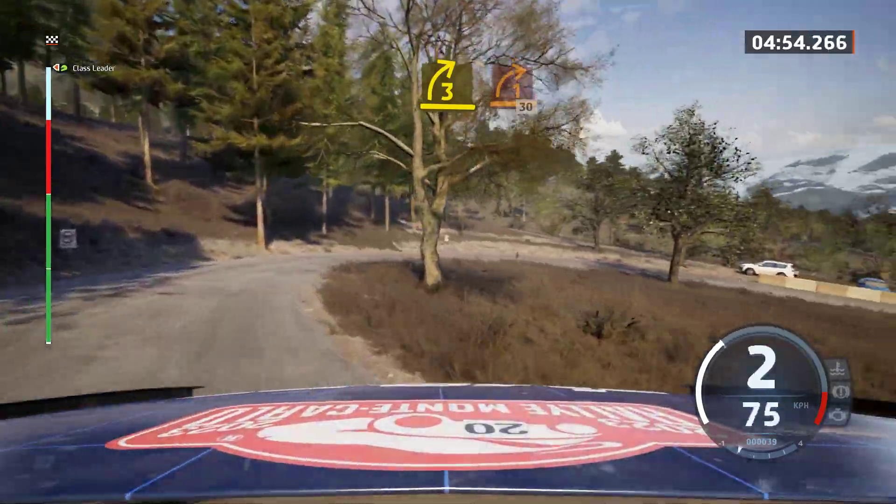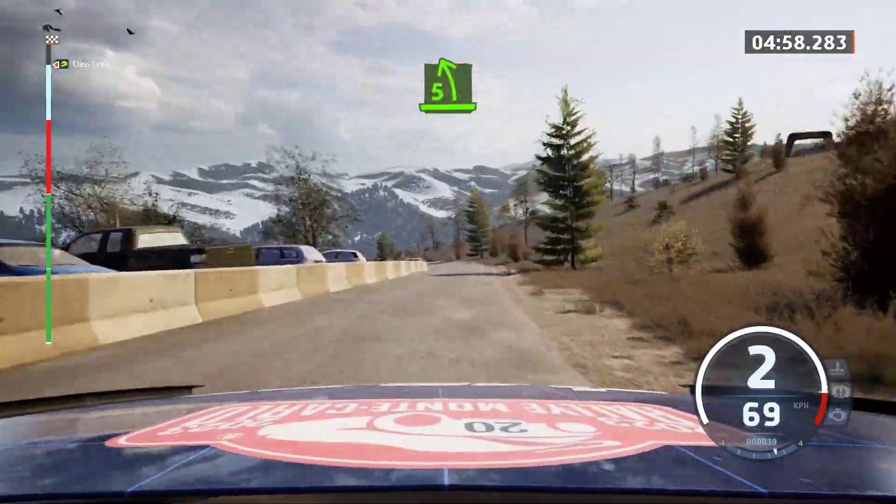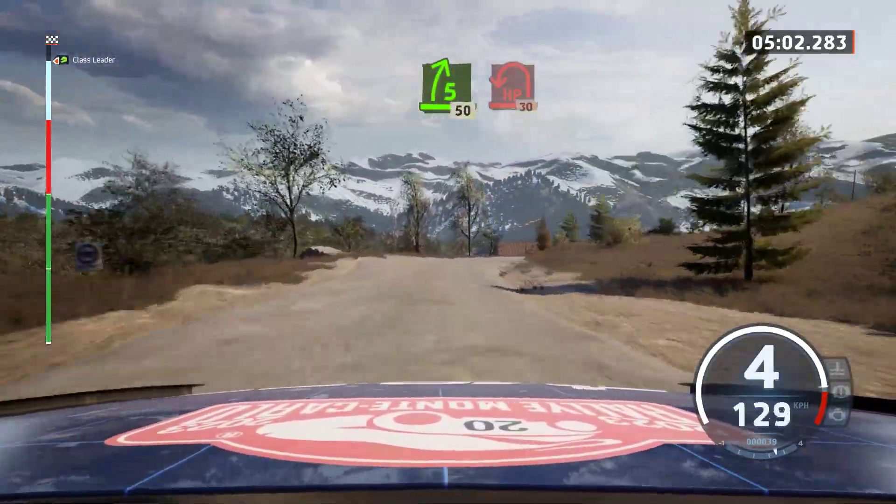1, 30. 5 left and 5 right, half long, 50. Hairpin left, 30.